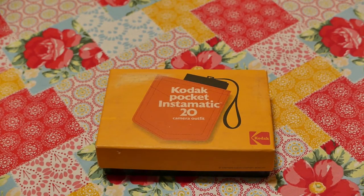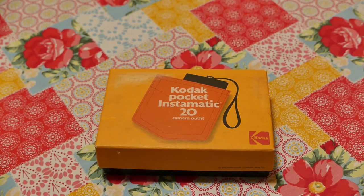Hello friends, welcome back to another episode. This is Rob from Room 111, and in this episode I would like to show you the Kodak Pocket Instamatic 20 and some images I took with it just this past weekend.